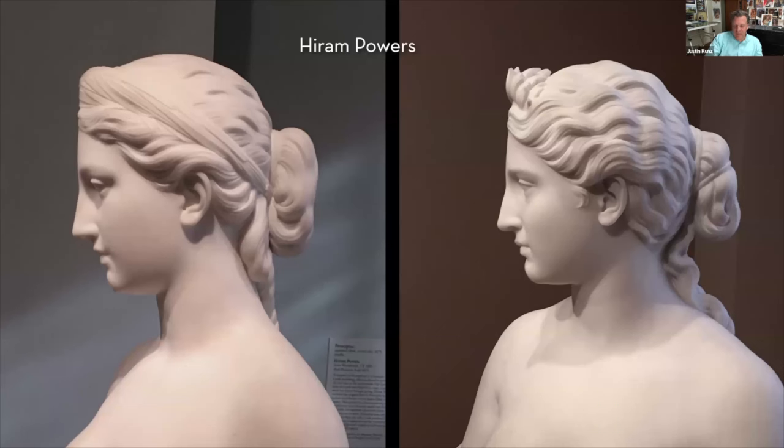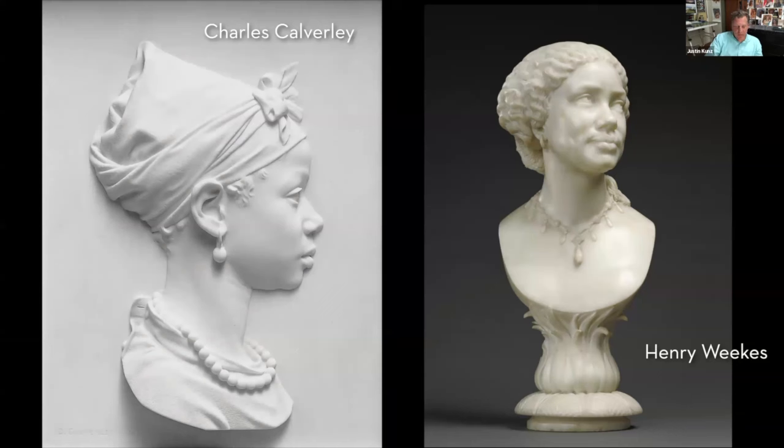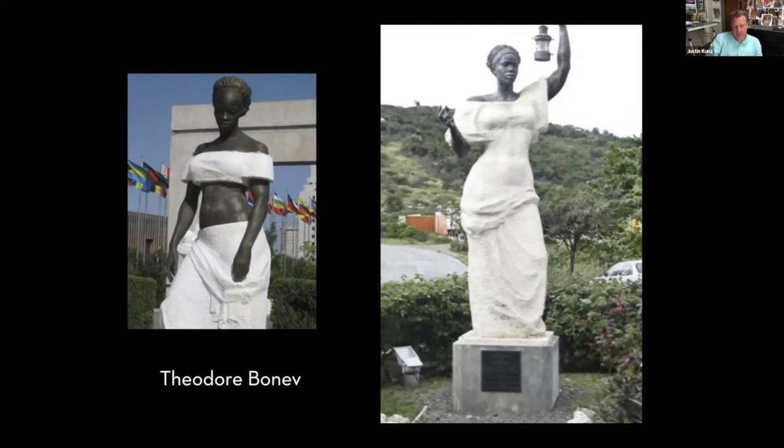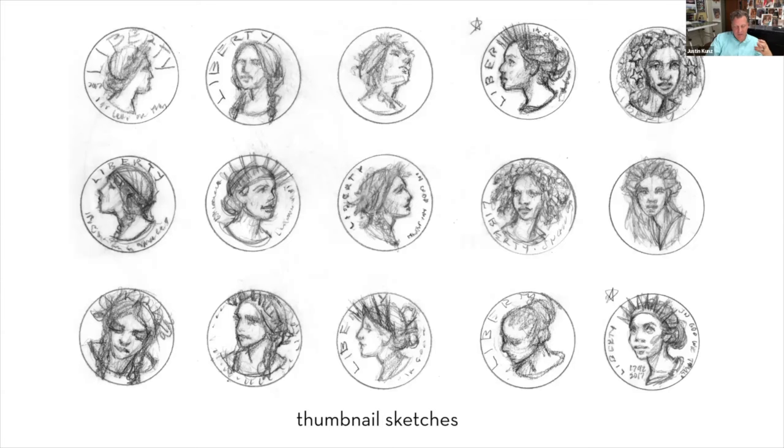He also remembered lovely pieces by Victorian English sculptors Charles Calverly and Henry Weeks, and stumbled on powerful pieces by Theodore Bonneuve, a contemporary Bulgarian sculptor, and some really fine work by French-American artist Philippe de Ferra. With these images in mind, he was starting to get a sense of the aesthetic qualities he wanted his Lady Liberty to have.